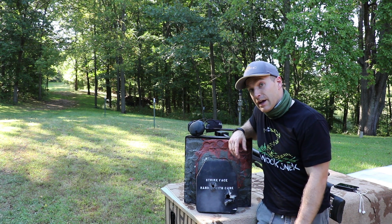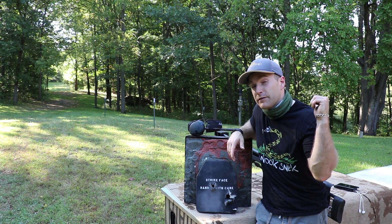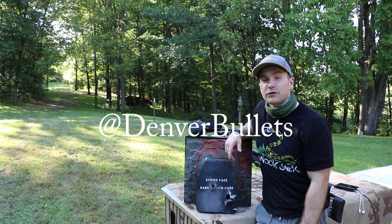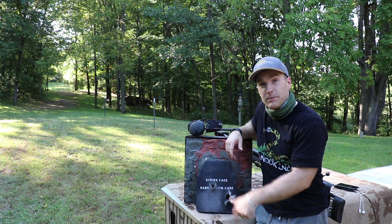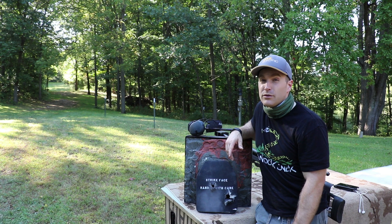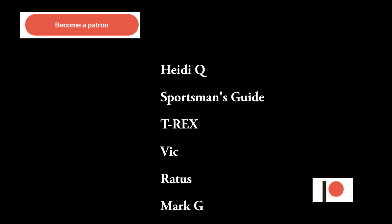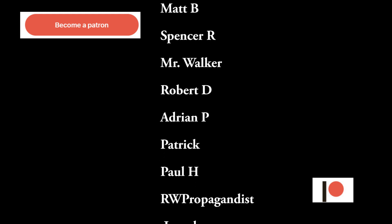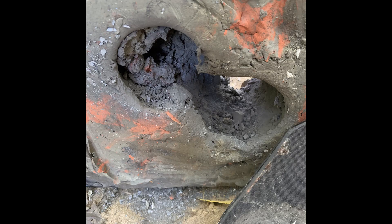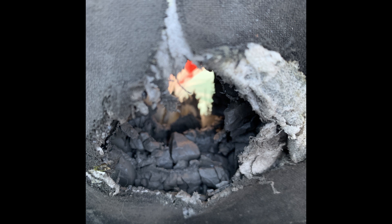It looks like we need a different design to stop 50 BMG. I do have a couple other level 4 plates at home that we'll have to test while I have the Armor-Lite AR-50 with us, to see how they do against ball. I'd like to thank Denver Bullets for sponsoring this video, as well as my Patreon supporters who helped me fund buying ammunition, rubber straps — which I didn't break this time — and all the other random stuff you see me use here at the range. Until next time, catch you at the range.